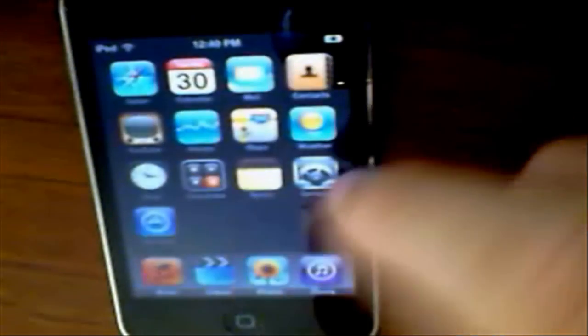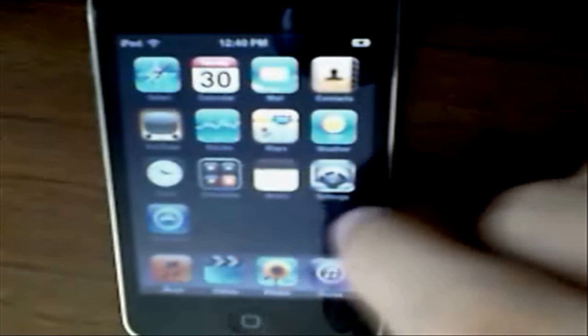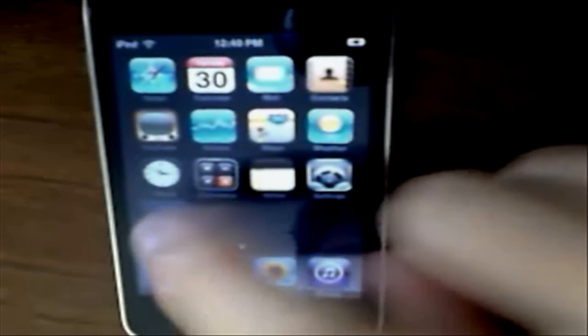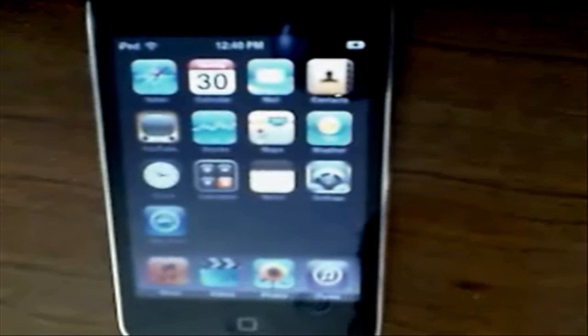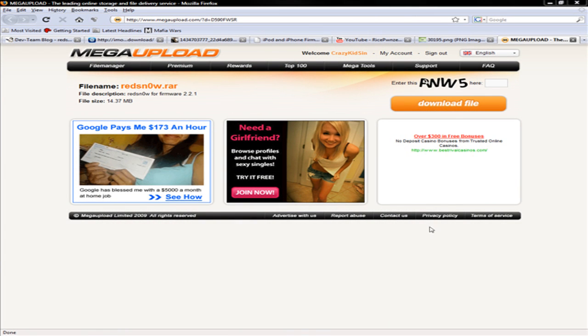It's currently not jailbroken because there's no Cydia, and I can't even scroll to the next page because there's no other page. If I do, it's blank. So yeah, there's no Cydia, Installer, or iC.